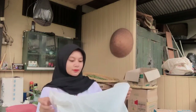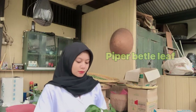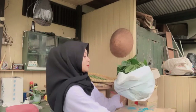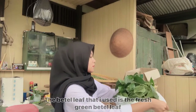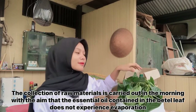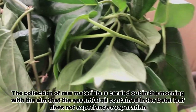The first stage is collection of raw materials. In this practicum, I'm using betel leaf. I got this betel leaf from my friend who planted it in his yard. The betel leaf that I use is the fresh green betel leaf. The collection of raw material is carried out in the morning, with the aim that the essential oil content of the betel leaf doesn't experience evaporation.